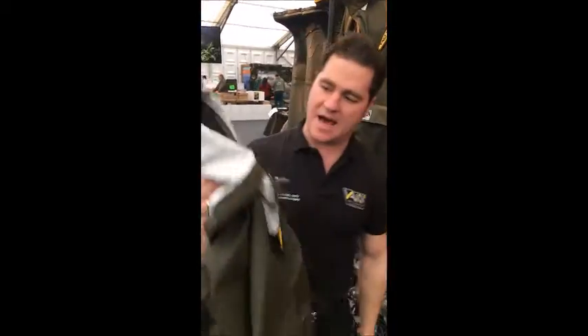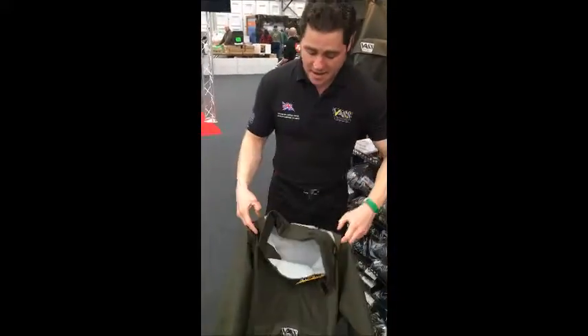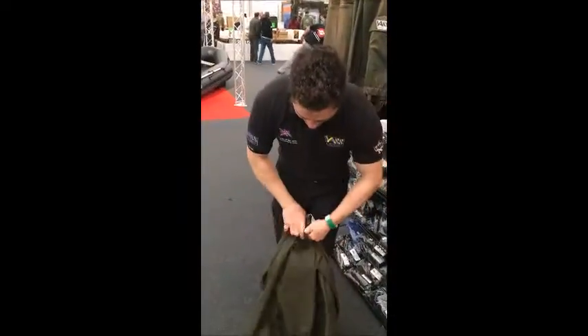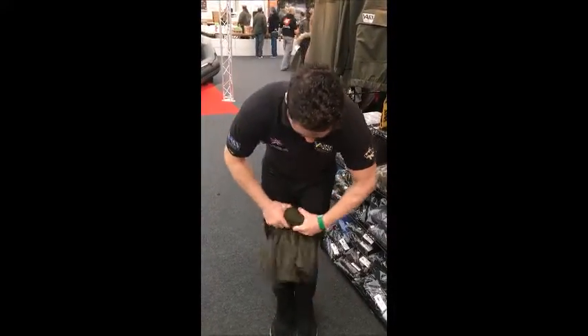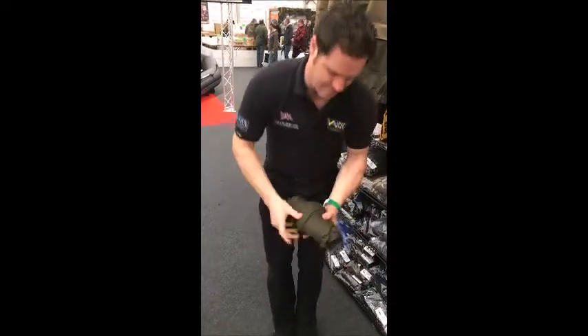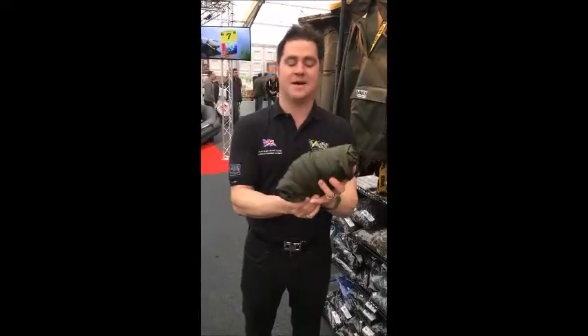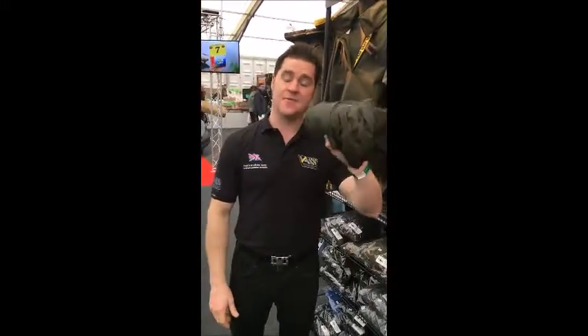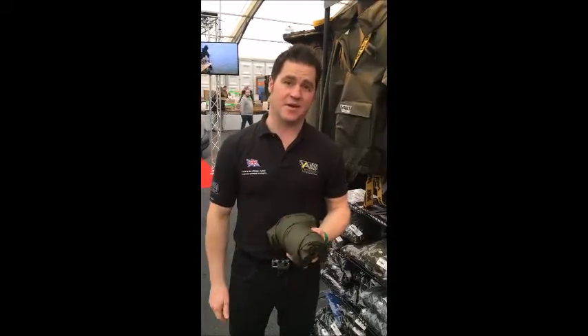It's very very lightweight, so if you're in a shot, give it a feel — feel how light it is. If it's not raining, just fold it away. That's it — machine washable, don't need to reproof it. RRP £69.95.